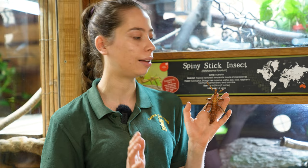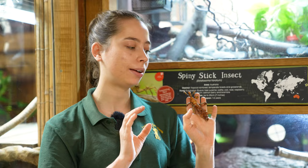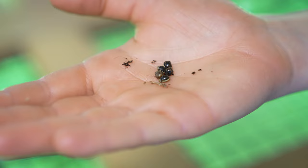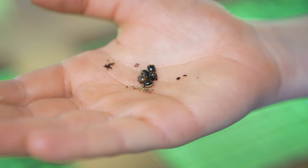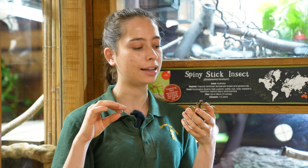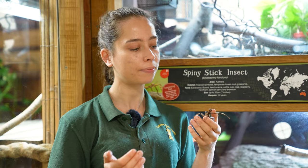These will lay eggs and it's fascinating really, because they will lay eggs that look like seeds. They will fall on the ground and ants will come along and take them into the nest to incubate the eggs. That sounds good for the ants, thinking they get a tasty treat, but not so good for the eggs — because they're designed to have a little fatty deposit on one side that the ants will eat, and just leave the rest of the egg alone, so the egg is going to incubate nice and safely.